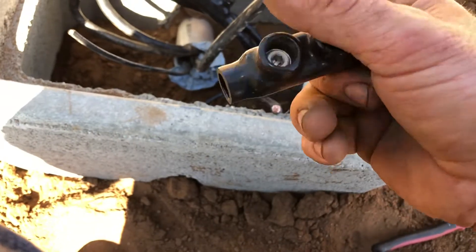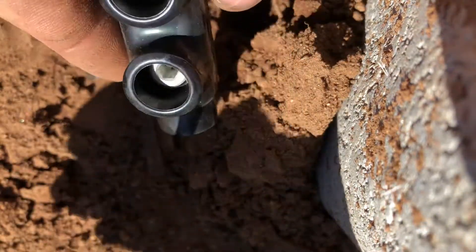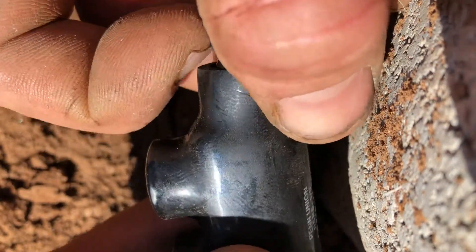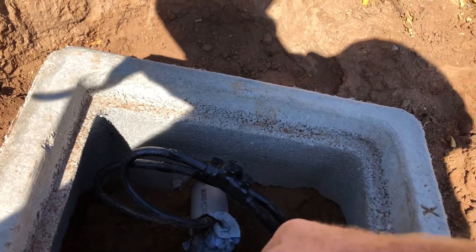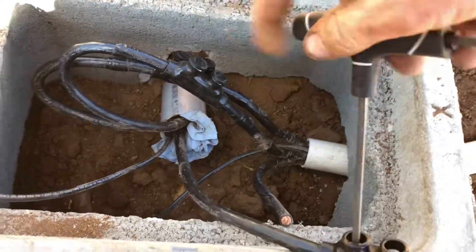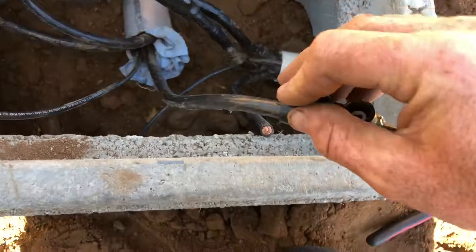These have Allen screws in here and they already come pre-greased. Pre-load these — take this cap off, they just pop off with your fingers. It already comes greased, so just slide it in there. There's one connector, then you put the cap back on to keep all the rain and dirt out.